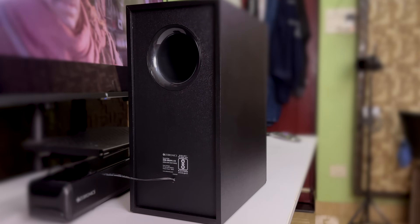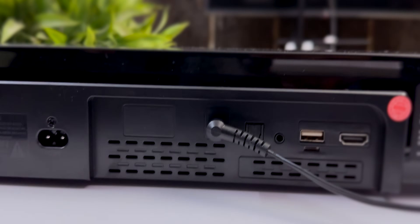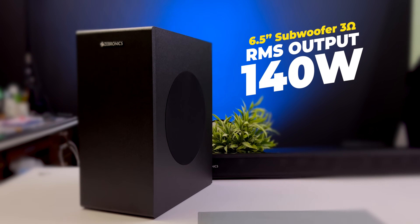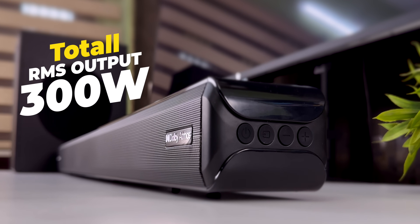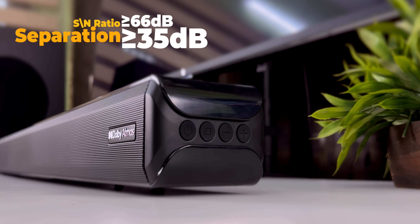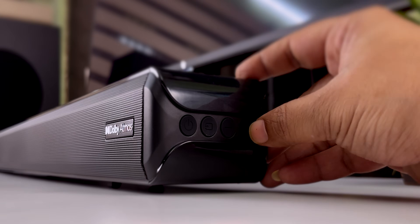It comes with a subwoofer with an air throw on the right side. The subwoofer weight is 4.3 kg and the total combined weight is 6.6 kg. The total output is 300W RMS. The signal-to-noise ratio is 66dB, channel separation is 35dB, and the frequency response is 45Hz to 20kHz.